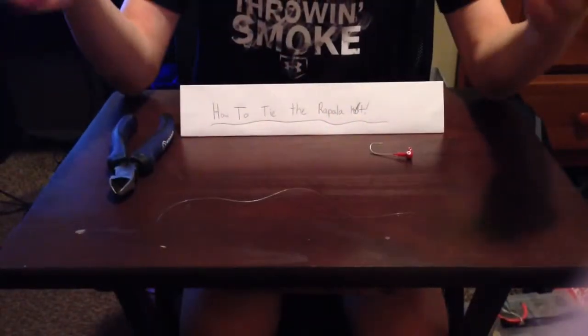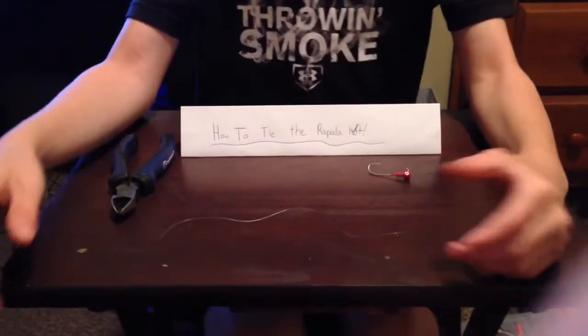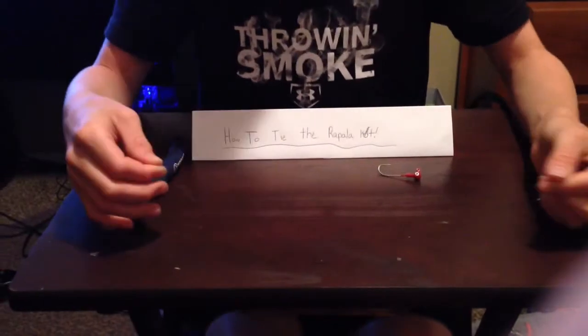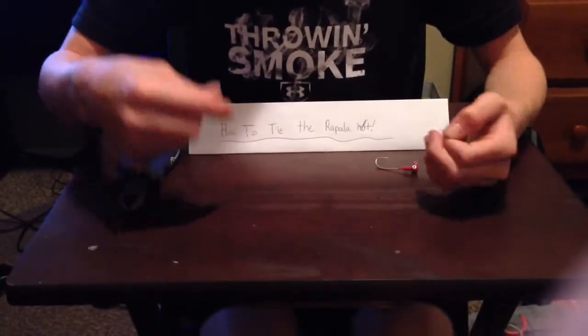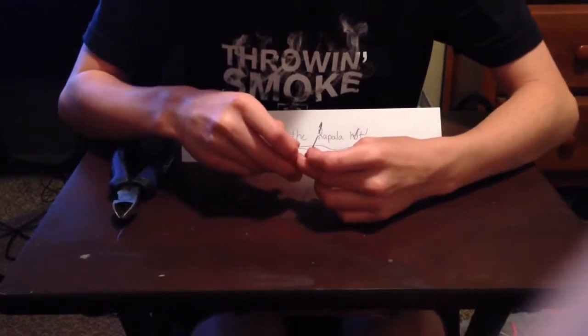What is going on guys? It is Sam from Sam's Backyard Fishing. I am here at Paul's house, my broski, and today I'm going to be showing you how to tie the Rapala knot with a Rapala. One of the most basic knots around for beginners. So here we go.